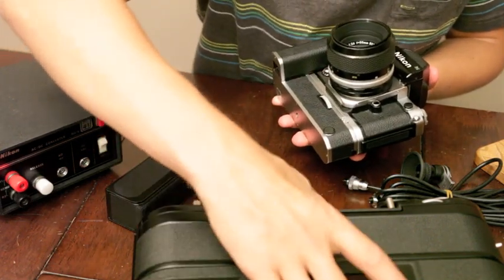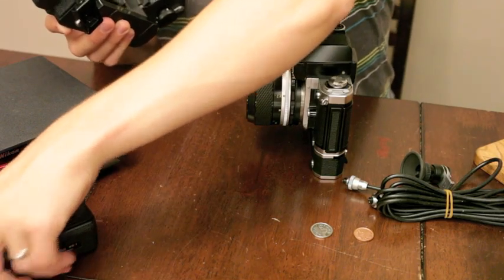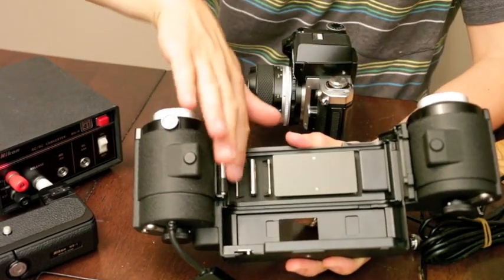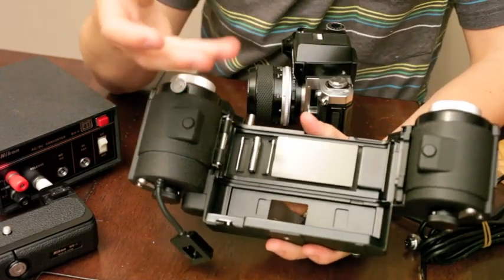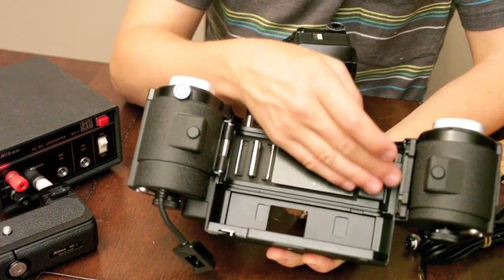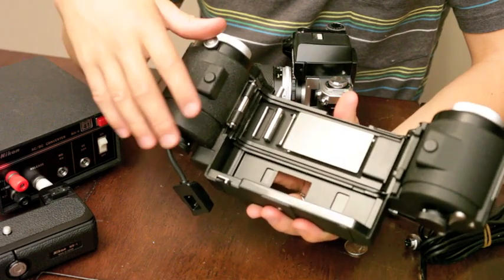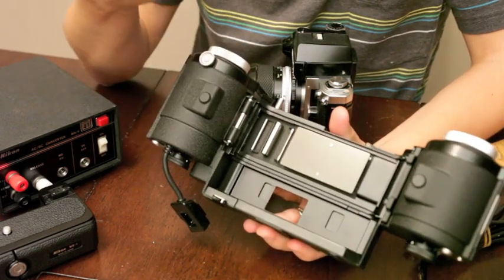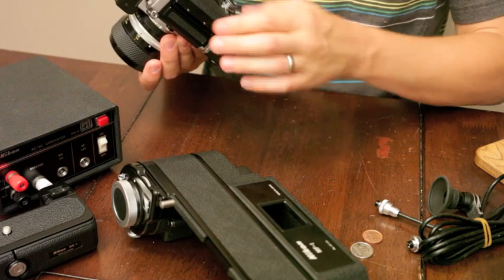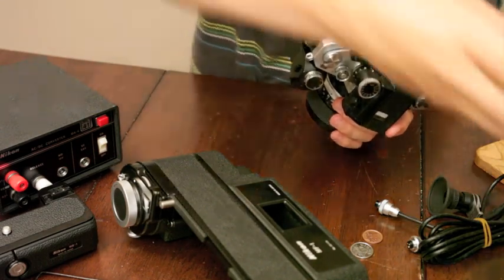Now we take our MF1 back - this is one of the really cool parts about how everything fits together. The back just slips in here underneath this roller and lays down. You might wonder, is that really secure? But then you secure it with this lever and it's just so tight. The way it's all built and how it snugs the camera, I find it really impressive - more than most cameras even today. This is so heavy duty and mechanically built - I just wish they would keep building cameras like this.